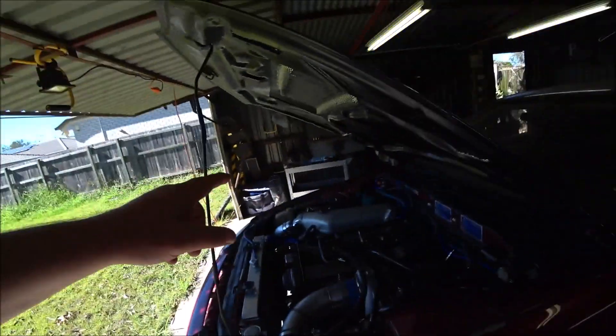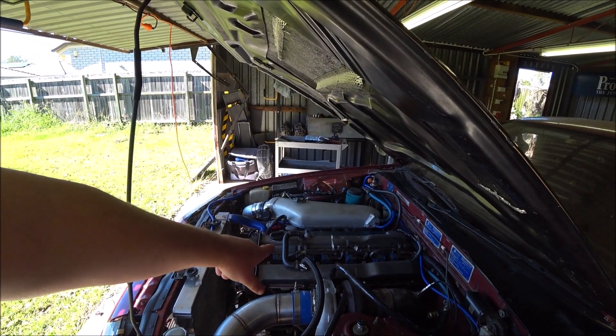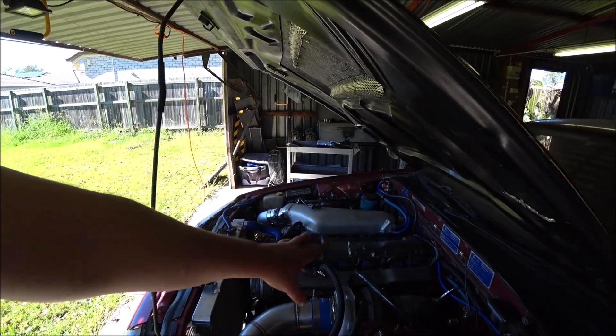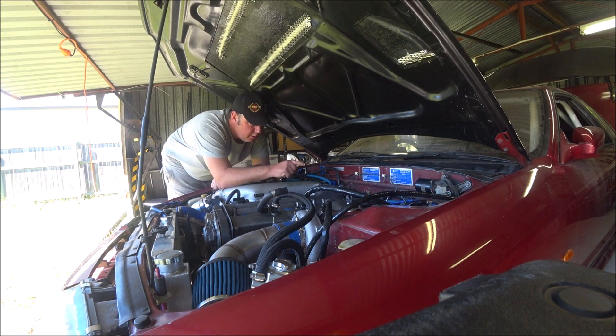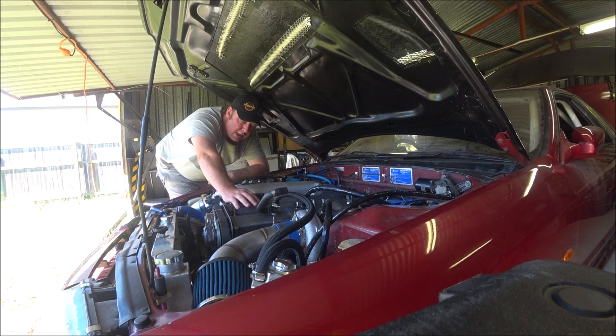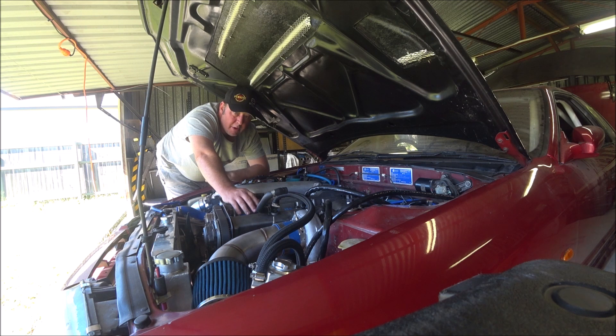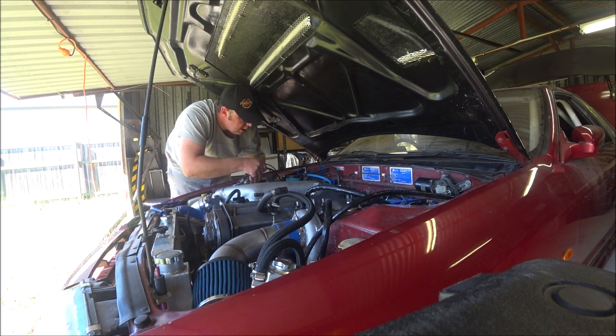Anyway, I'll get started on getting this coil pack loom in. I've taken the old loom off, pulled the coil packs out, and what I've put in are the plugs that were in it originally when I pulled the engine. They were working fine — they are hotter and have a smaller gap than the ones I was using to try and get the start. I don't think that'll be the issue, but can't hurt while you're there.